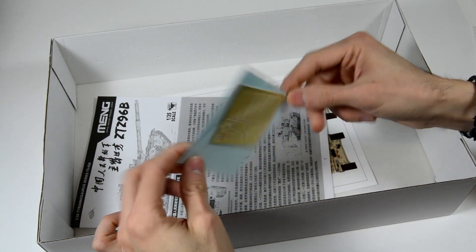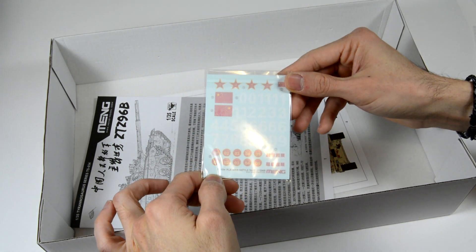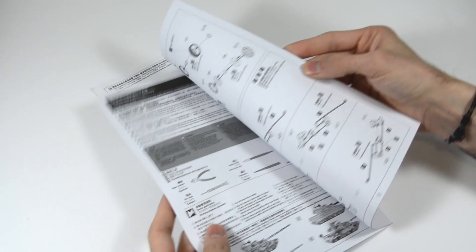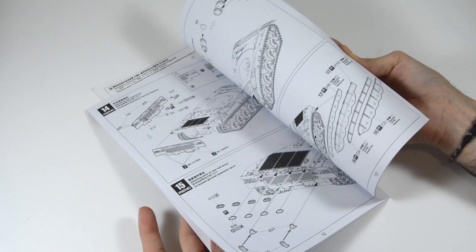We can see the vinyl tracks and some steel rods for the workable suspension. We can find a small sheet of photo-etched parts along with the water slide decals. Finally, we have the black and white instruction sheet and the colour profile with five different options.